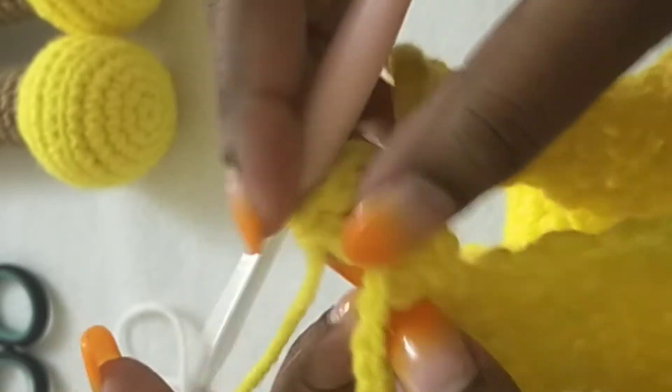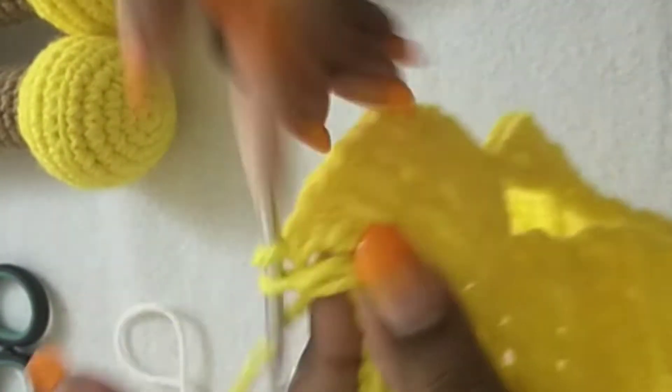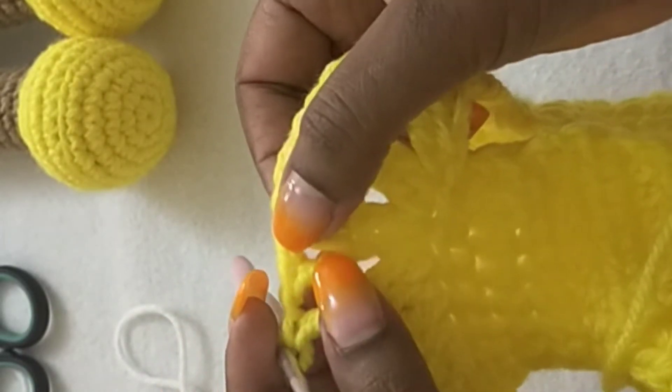In the next chain-one stitch we are going to make a V-stitch: double crochet, chain one, double crochet. Then in the next stitch we're going to double crochet one. In the next V-stitch we're going to make one double crochet, chain one, one double crochet in the same stitch. So the pattern is: double crochet one in the regular stitch, V-stitch in the chain-one space, all the way around.